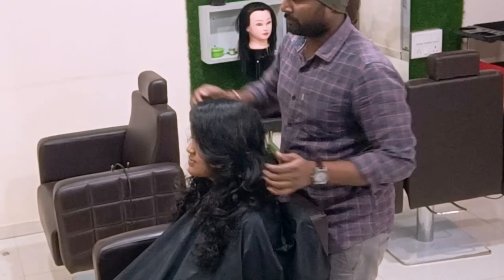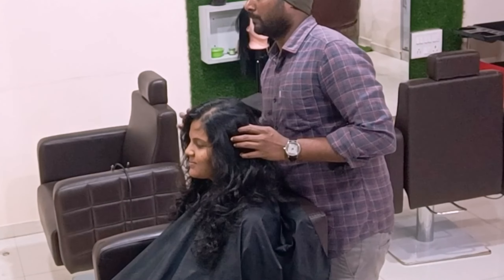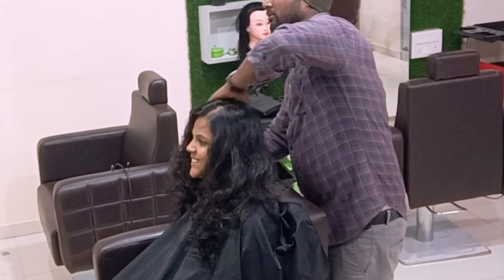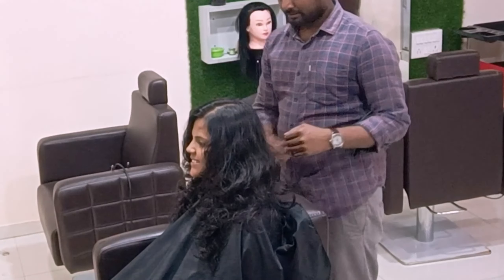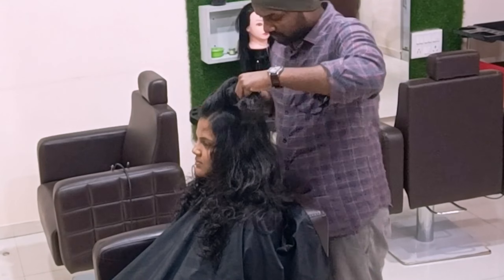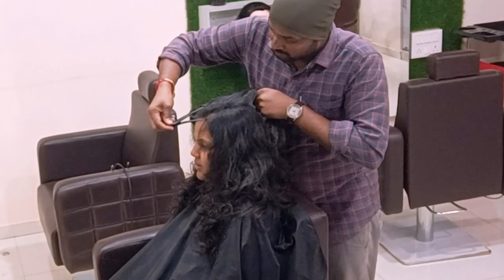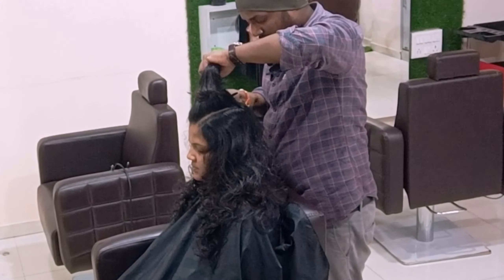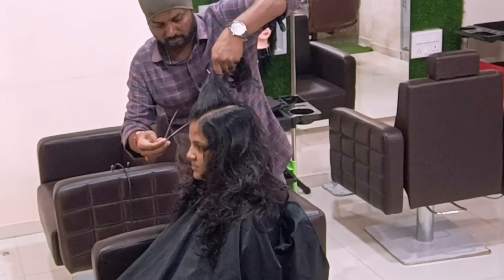Now we're just doing the styling. Before that, I'm showing the messy layers to my client. Now going to give the blow dry on top of that.